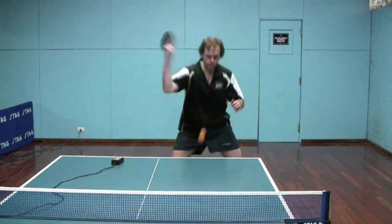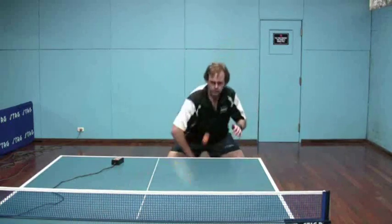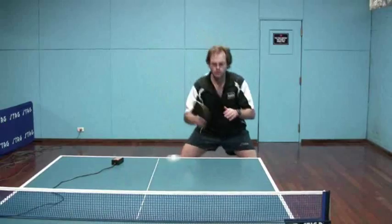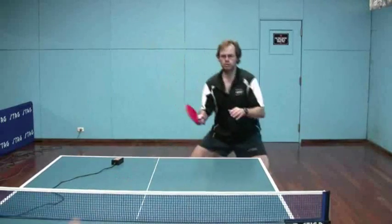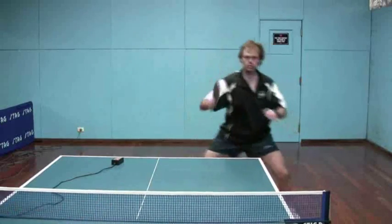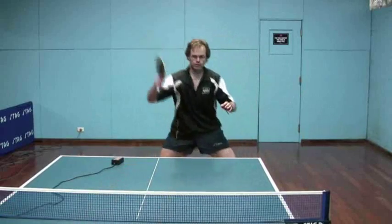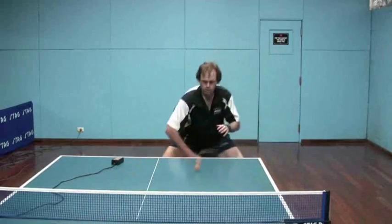Looking now at the backhand against the long pips against the backspin. On the backhand side I found this probably easier — it's very close to my normal looping motion against backspin. You'll find when you watch performing this same shot against topspin it's easier against topspin to treat it almost like a counter loop, rather than a further-back-from-the-table loop.